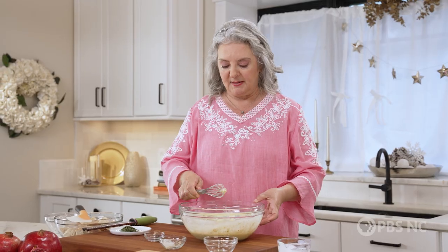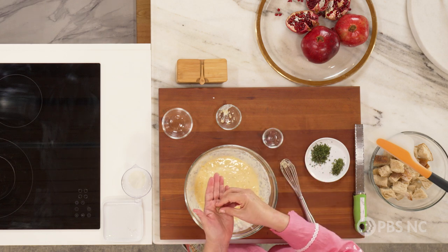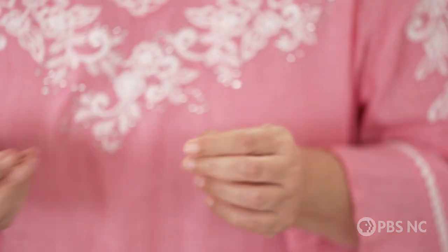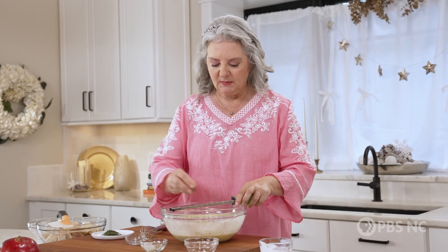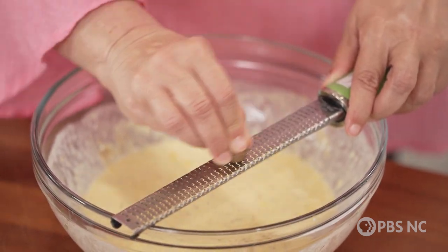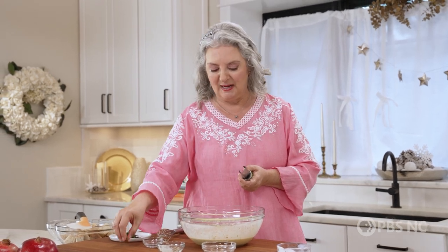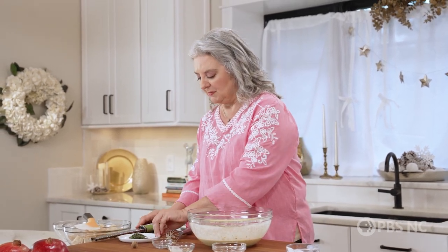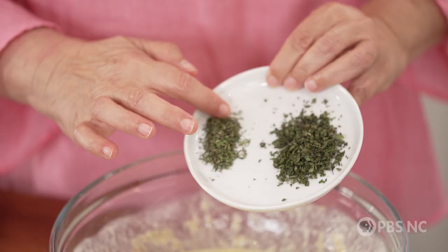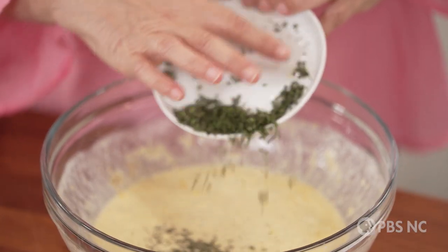About that nutmeg — this is how nutmeg comes. It's actually a little tree nut and hard, and all you do is take a little zester and grate directly into your recipe. This smell is like the smell of the holidays to me, and it is so good in this savory egg mixture. And then I have a little bit of fresh herbs as well — some fresh sage and some fresh thyme.